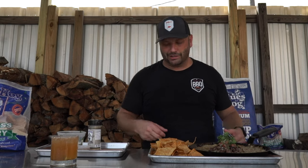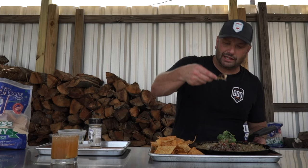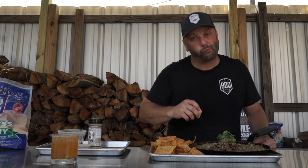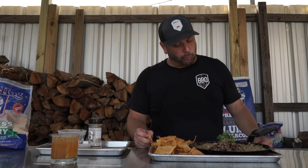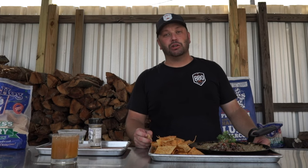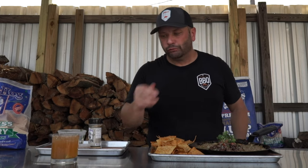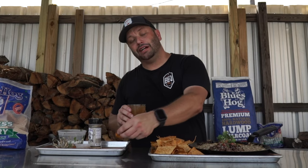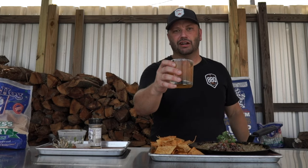My favorite part of the whole video — it's time for me to taste it. We fry these chips fresh every single day at the restaurant. Let me get in there. Man, look at this queso. Mmm. Right on my queso — I told you so! The stuff is gonna be good. That is unbelievable. I'm gonna wash it down with more of that margarita. Hey, while you're at it, I did smoke a red jalapeño — I'm gonna throw it on top to get a little heat to it. Check that right there.